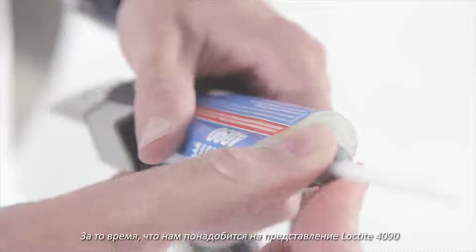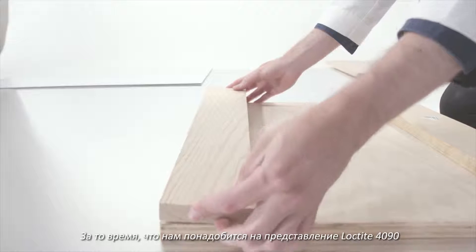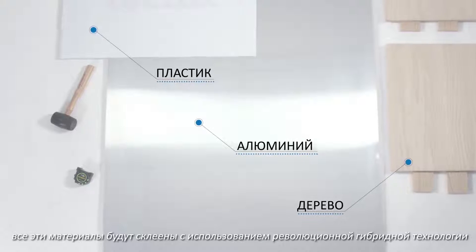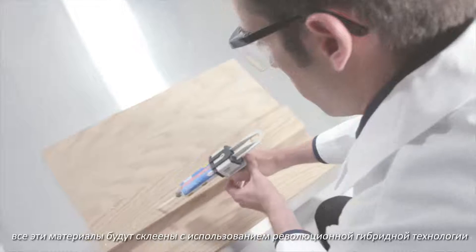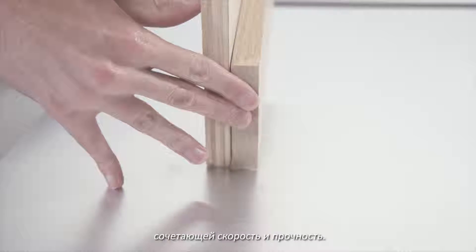In the time it will take to introduce Loctite 4090, all these materials will be bonded together using a groundbreaking hybrid technology, combining speed and strength.